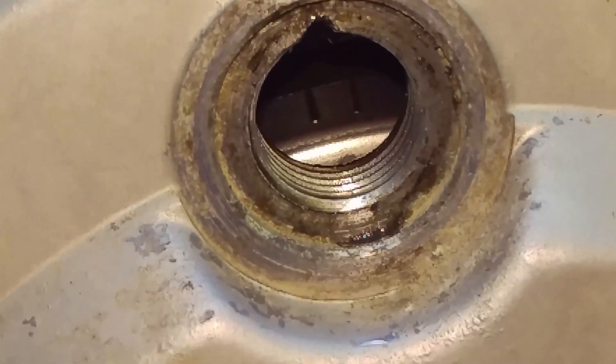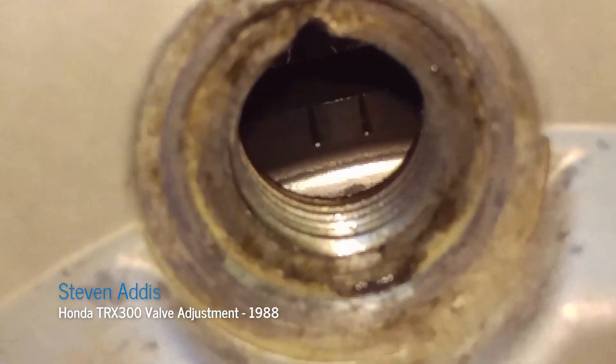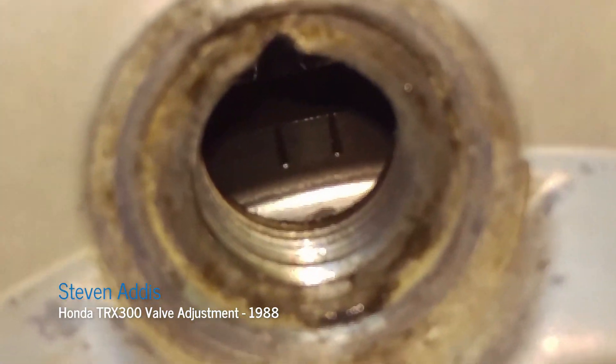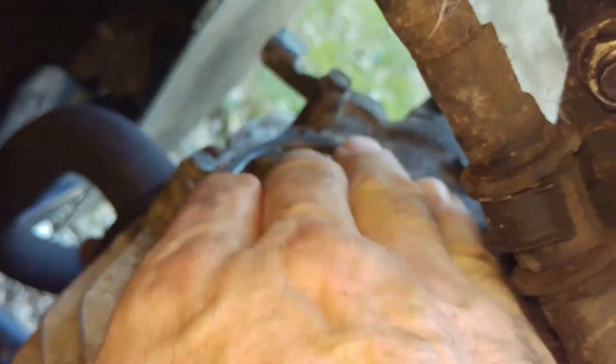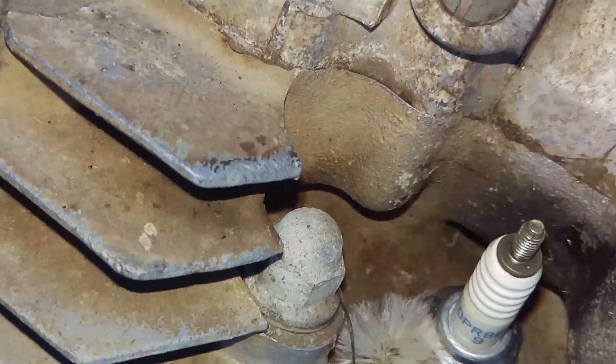How to adjust the Honda Trax 300 valves. You need to have it top dead center in this viewport right here. See those two marks? With those two marks, top dead center, and with both valves able to shake a little bit loose. This one's tighter.